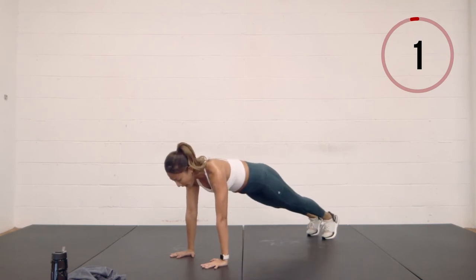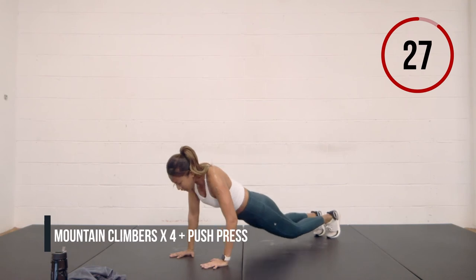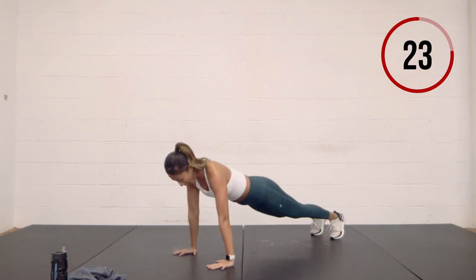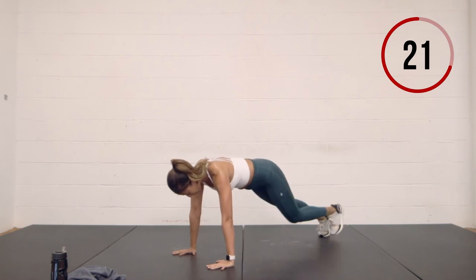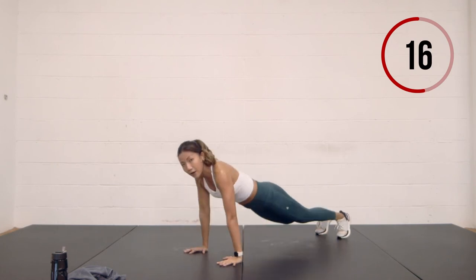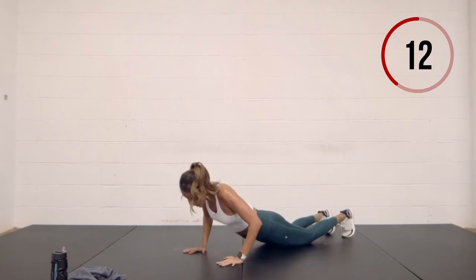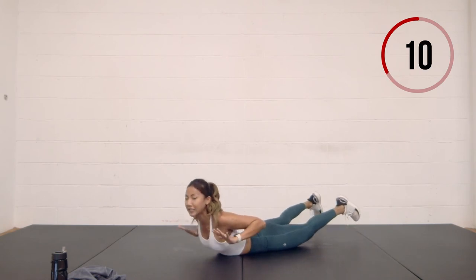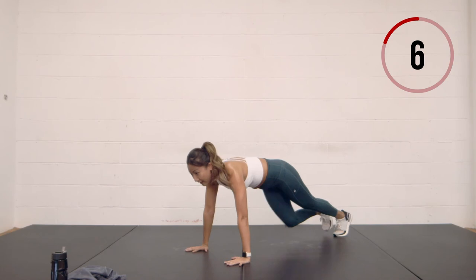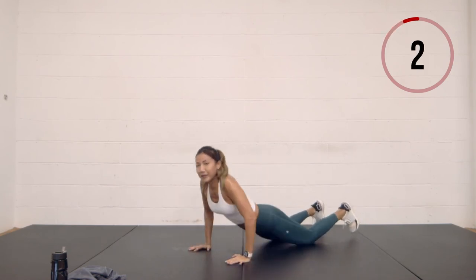Come into a plank — four mountain climbers: one, two, three, four — drop your chest to the ground and push yourself up. One, two, three, four — drop down, hand release, and reset. Knees to the chest, drop down, hand release. Really good, really good guys.